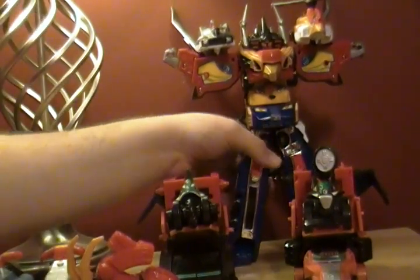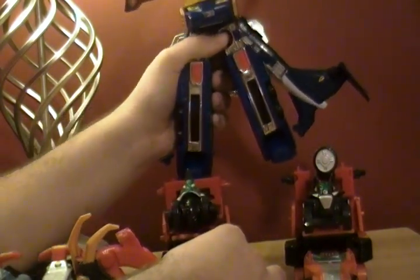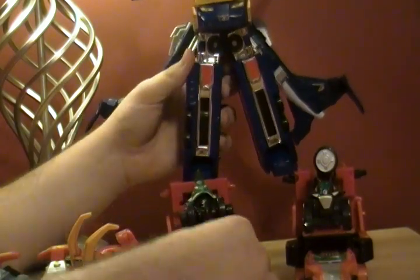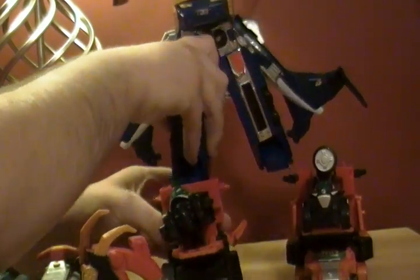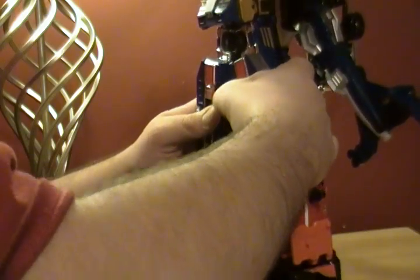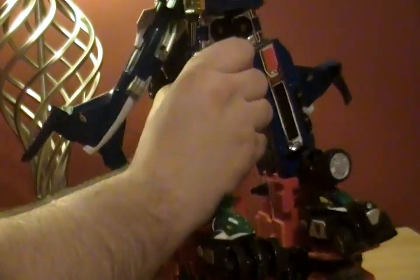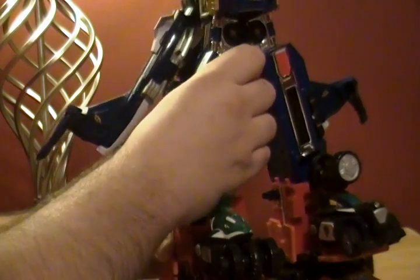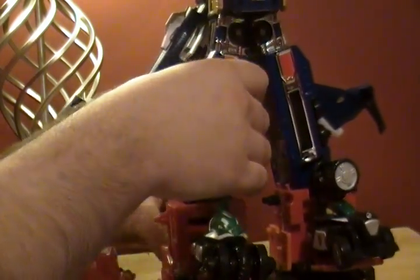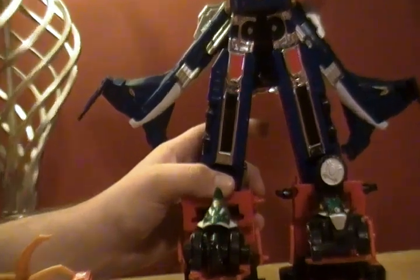Then you're going to take these feet — very similar clips to the Croc Carrier — and just clip them right on here. Be very gentle with it; you don't want to break it, but give it a decently firm snap if you can. When I do this, everything always falls apart, which is not helpful at all.